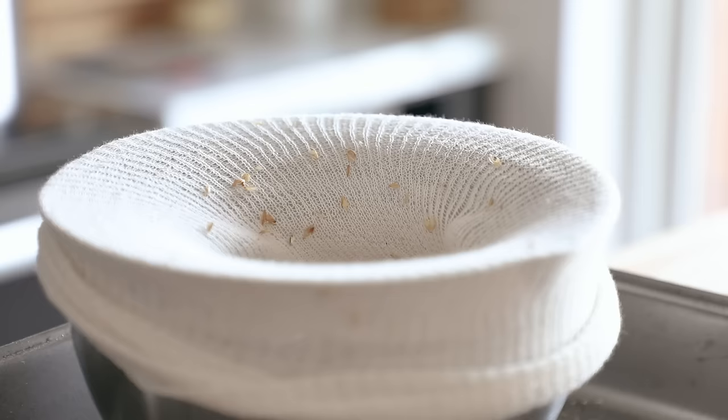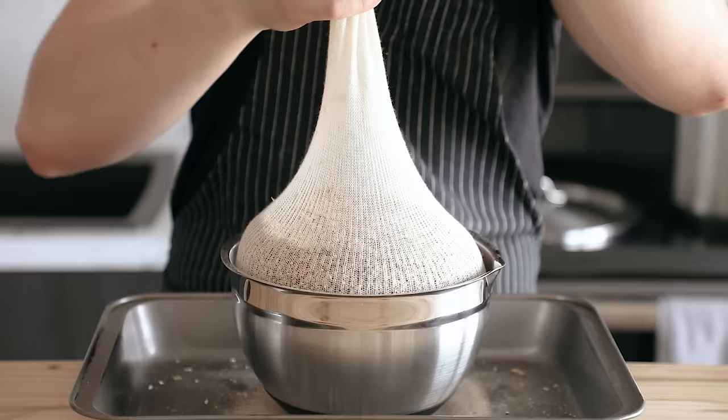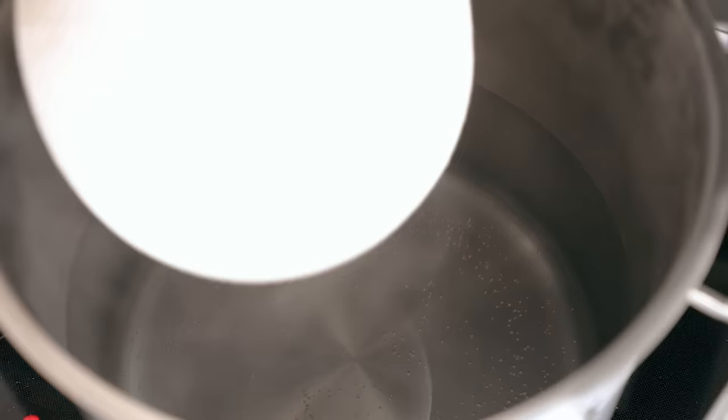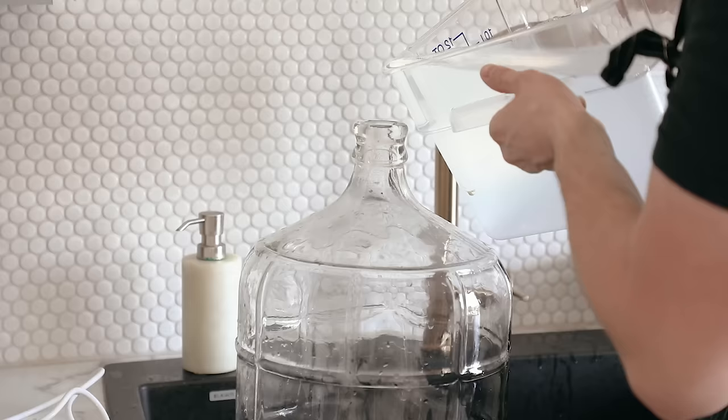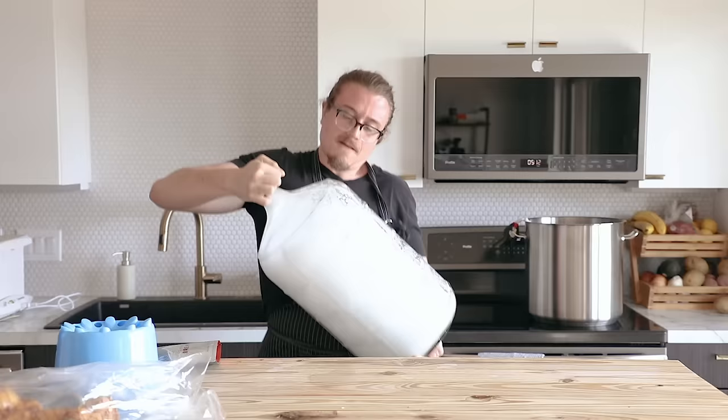Fill the grain sack with all the cracked grains: 1.5 pounds of Belgian Pilsen, 12 ounces of German wheat, 12 ounces of aromatic wheat, 8 ounces of Special Roast, and 4 ounces of Karamunik malt. They're literally just different types of grain. Tie off your sack, then drop it into 3 gallons of water heated to 160°F. Dunk it in and out to make sure it's hydrated, and let it steep for one hour, maintaining that temperature. Check the temperature every 10 minutes or so.